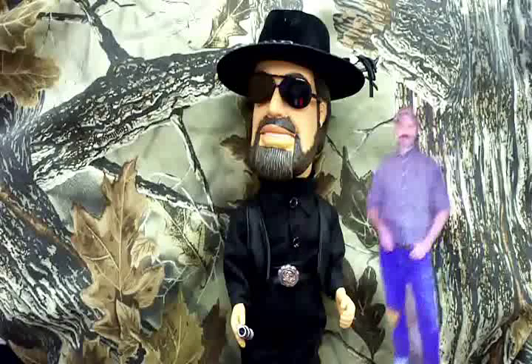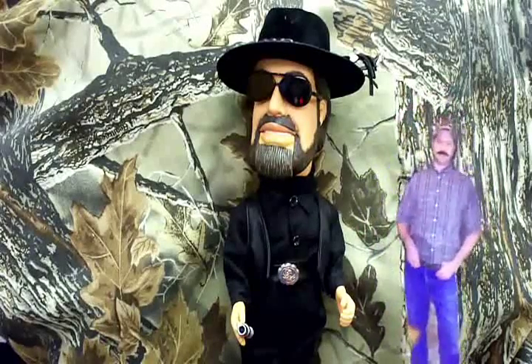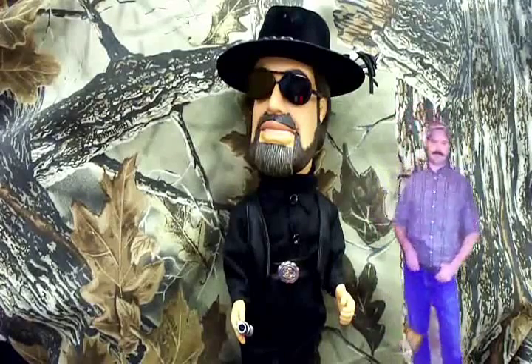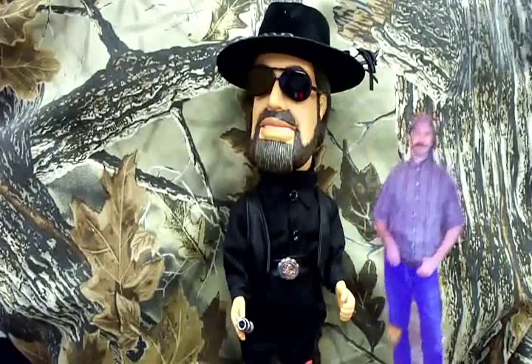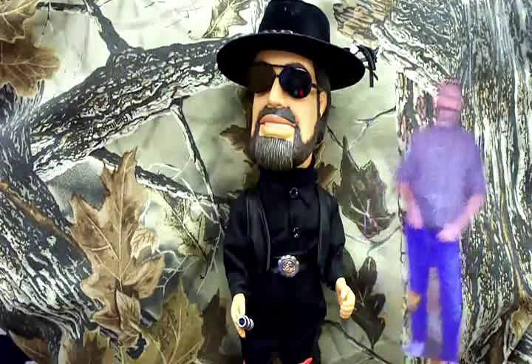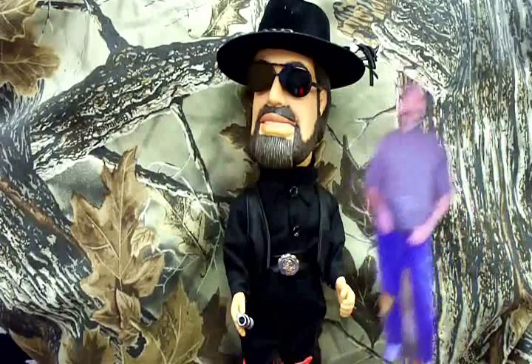Hi folks, today on Celebrity Corner we've got giant Hank Williams Jr. He's going to help us answer some of the questions that viewers write in. Today we have a question from a Mr. Jay Haley. He writes in and says: I'm going on a wild hog hunt soon and was wondering, do you think Tom Selleck could beat Osama Bin Laden in a Texas cage match on Friday Night Smackdown?